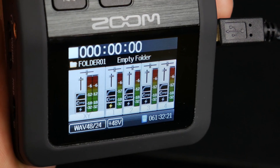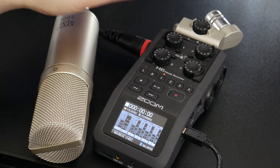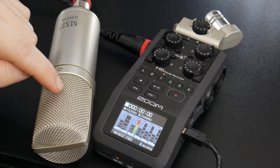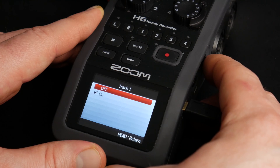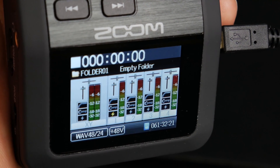Now we have the phantom power icon — that lightning bolt — right there on the screen. Arm the track, turn up the gain to the proper level, and now we're actually getting input from our condenser microphone. To turn off phantom power, just repeat those steps. That is how to use phantom power on the Zoom H6.